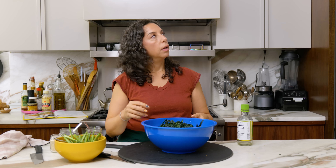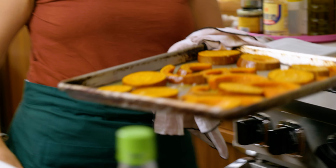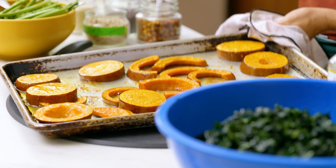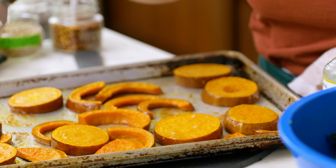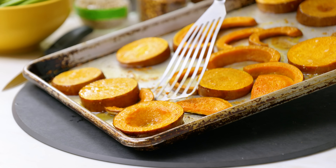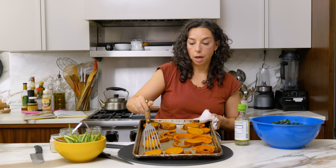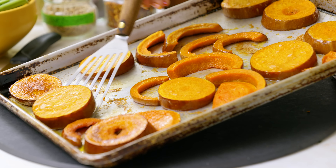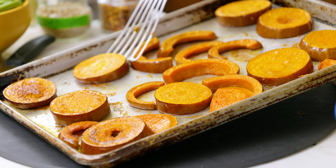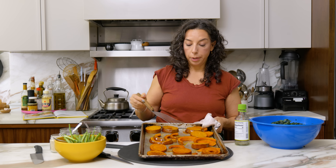Now that the kale is ribboned and fluffed, it's going to get some vinegar. I'm using unseasoned rice vinegar — about a tablespoon — but you can use any vinegar you have: champagne, cider, or white vinegar. It's a bit like dressing greens with lemon before adding olive oil. You want the acidic ingredient close to the greens from the start so it seasons them. The vinegar also gets the leaves wet, so when the hot oil hits them there's a nice reaction of sizzling, steaming, and crackling that helps them wilt.